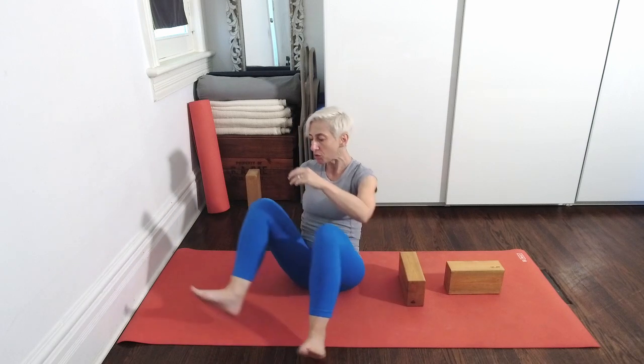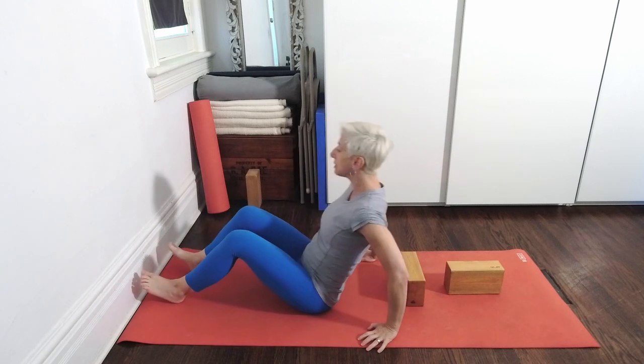All right, so we'll get to it. Two bricks to begin, and I like to do this first sequence near a wall. But if you don't have easy access to a wall, no problem - you can just have your legs extended. If you happen to have a strap, you can belt your feet. That's also a nice option, but I'll show the wall. That is my preference, my favorite.